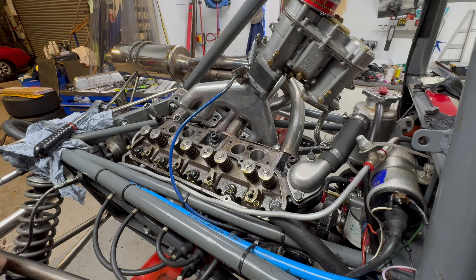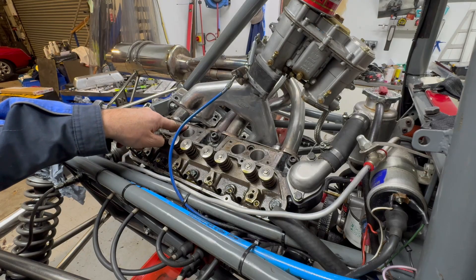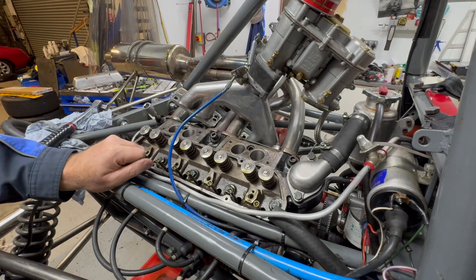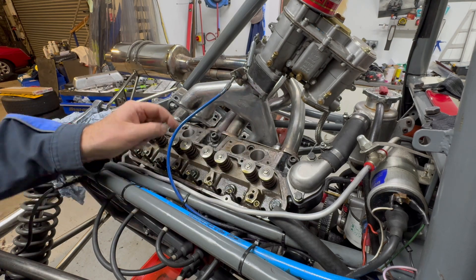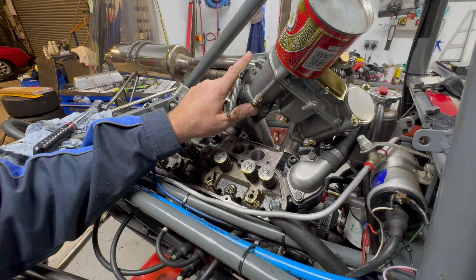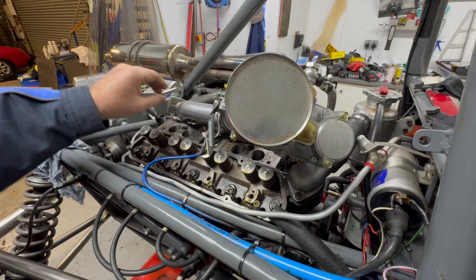As you can see, I've got a variety of different bolts. These ones are slightly different because of the way the head's been modified with the downdraft. We need something a bit flush, so they're sort of inset and they're slightly bigger than all the others. We'll get all the bits put back on now and then we'll check the valve clearances.